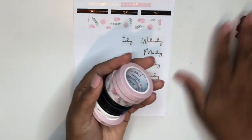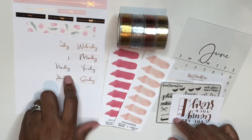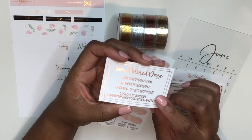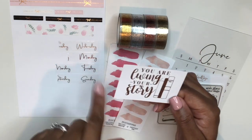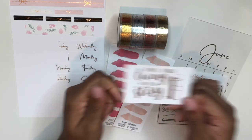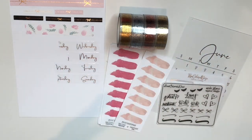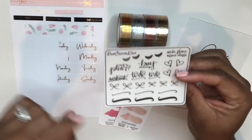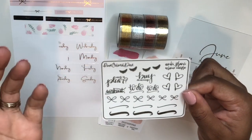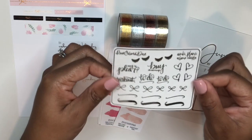Next up is my order from Rose Colored Days. The freebies include her business card — which always has something different printed on the back — and this one says 'You are living your story' in rose gold foil. I also used a discount code, Nikki15, because I enjoy saving money.